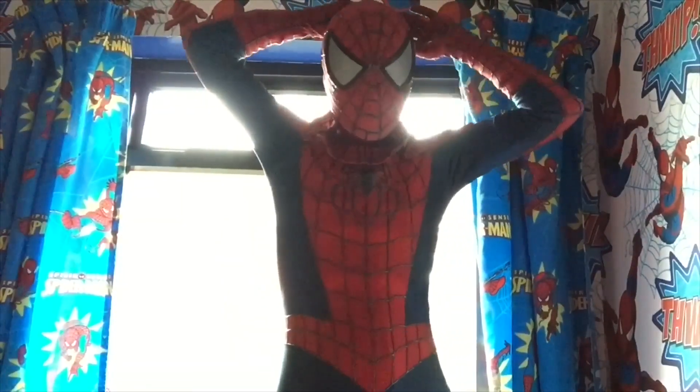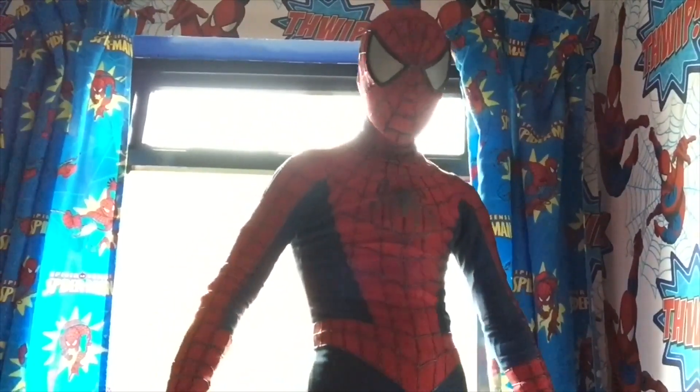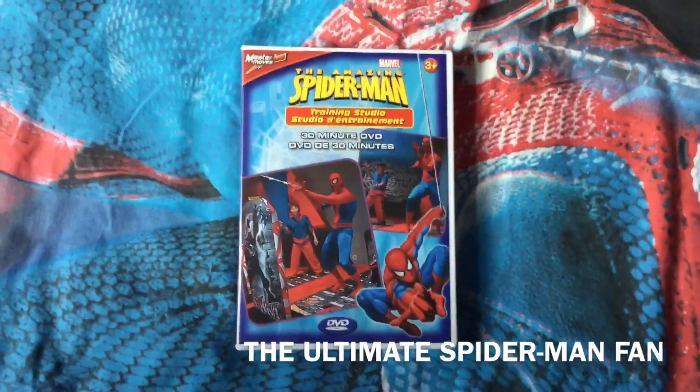Fans, fasten your seatbelts for an epic Spider-Man video. Hi Spidey fans, it's your friendly neighbourhood, the ultimate Spider-Man fan here.